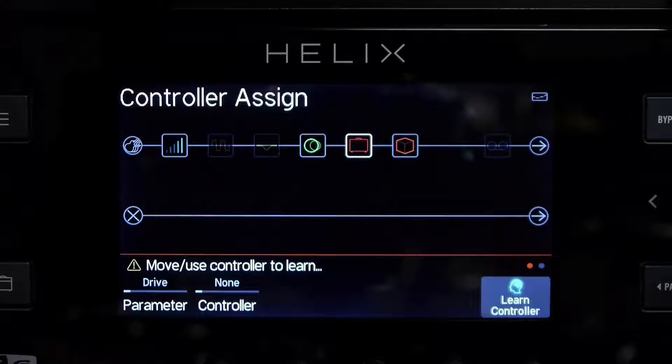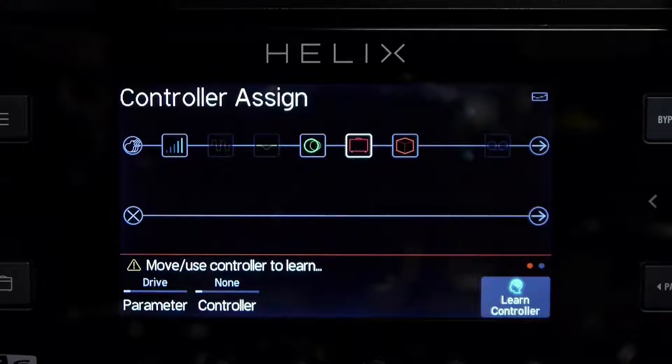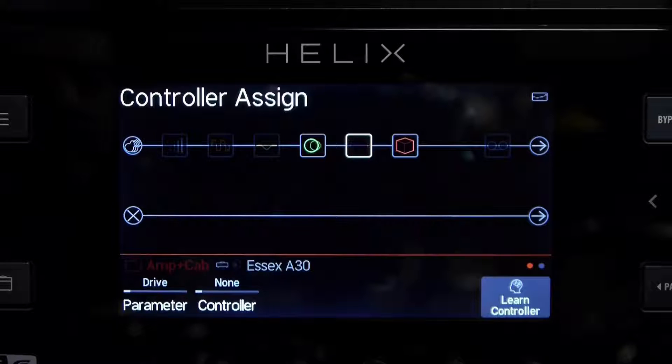And then learn B where he lights up, and I'm going to press the button on the preset. That's load now.